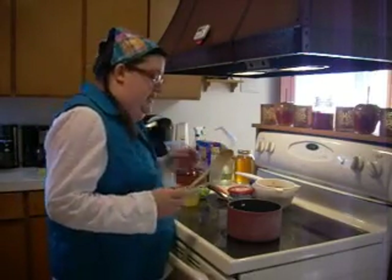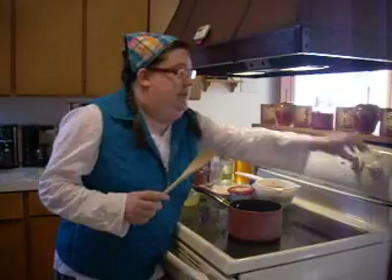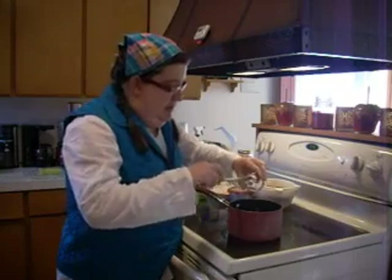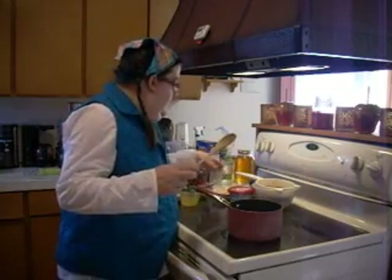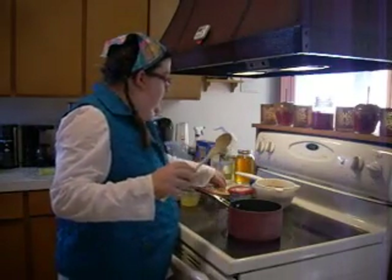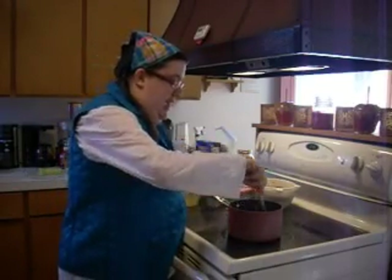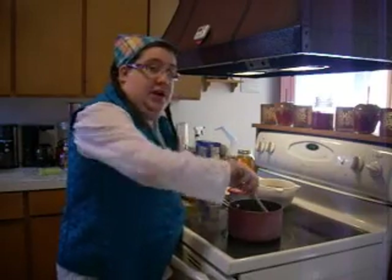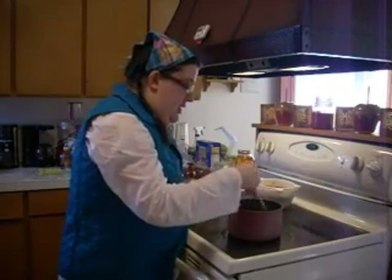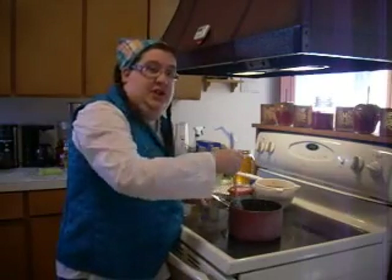I have some olive oil in my pan here and it's getting nice and hot. Now I'm just going to go ahead and add some chopped onions, some chopped celery, and some chopped carrots to the olive oil, and I'm going to let that work until my onions are translucent and my carrots are soft. It will take just a few minutes, then we'll come back and put the rest of our ingredients in.